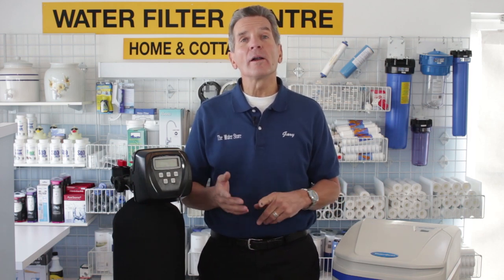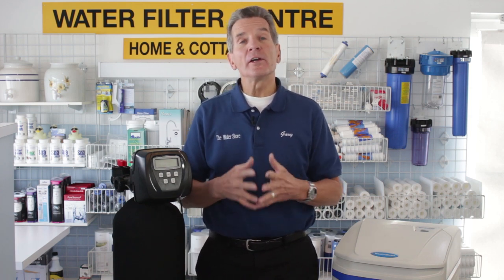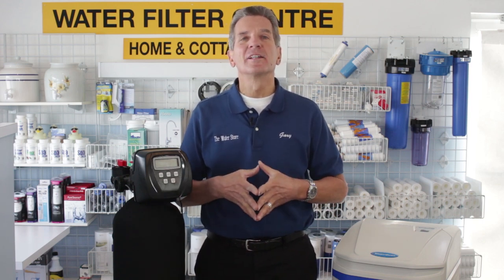And if you're on well water, one more piece of information we need to know is how much iron is in your water. So if you're on well water and you're having it tested, have it tested for hardness and for iron. If you're sending us a water sample, we can test for both. If you're on well water, you need to compensate for the iron content.